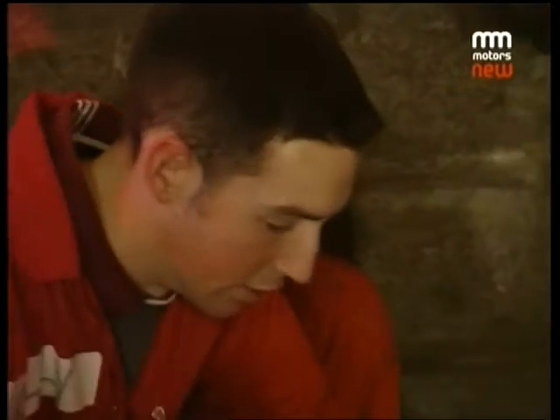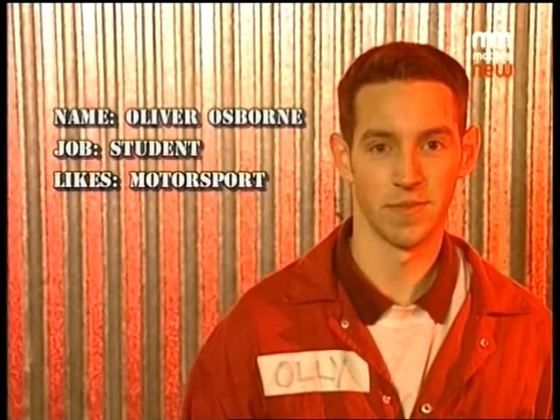Hello, my name is Oliver Osborne and I'm studying automotive engineering and my hobby is motorsport.